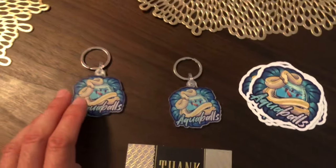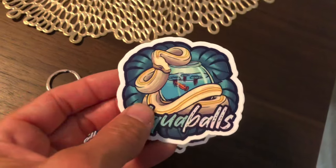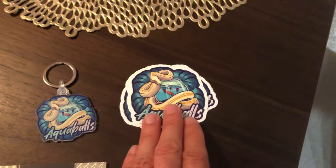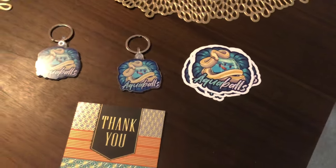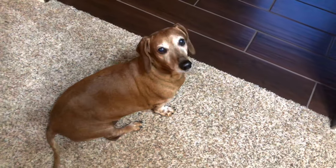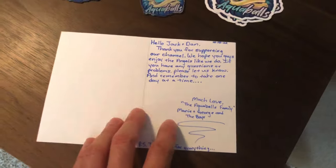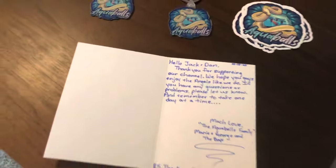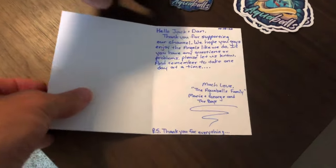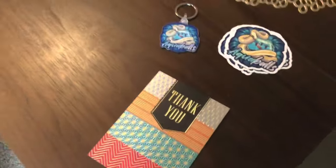We're going to let those guys acclimate for a little bit. Not only did George give us these awesome keychains, he also gave us some awesome stickers. I told George we want to send him some Jack and Dan swag — stickers, t-shirts, whatever size and color he wants, or even a Jack and Dan fanny pack. The fanny packs are really popular. He also sent us a card — really, really nice. It says 'Thanks for supporting our channel, we hope you like the angels.' Very, very nice — from the Aquaballs family, Marie, George, and the boys.